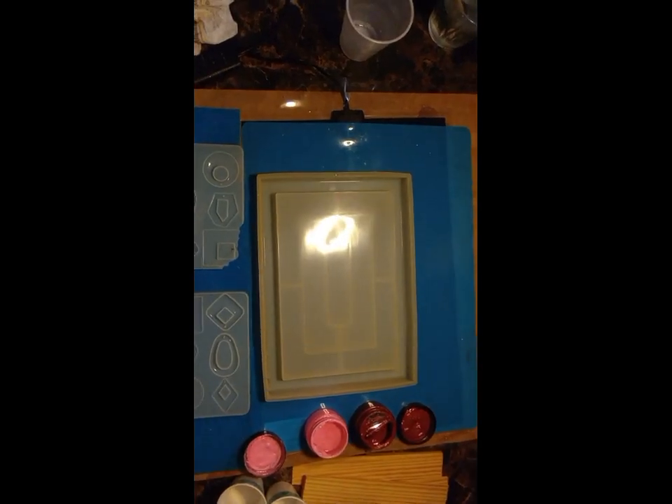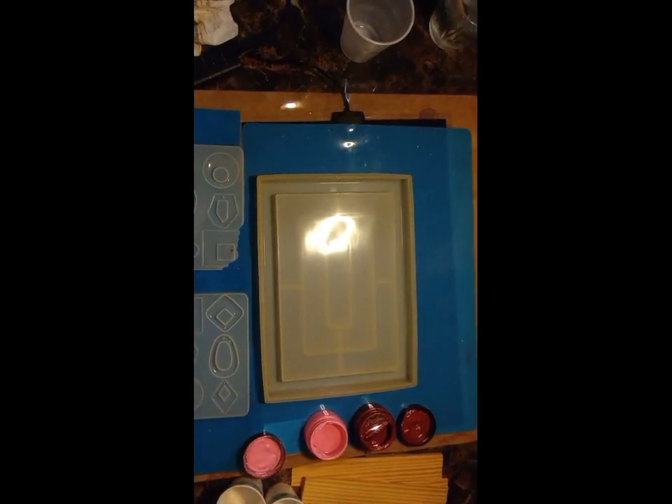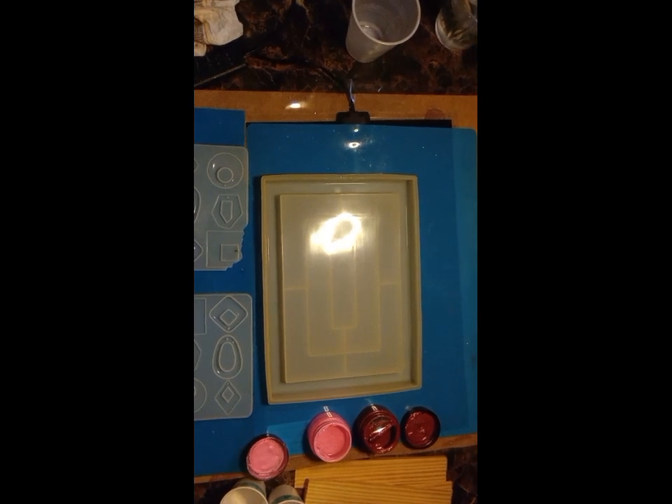Hello everybody, this is Missy Evans with Missy Evans Crafty Creations. I'm here to make a beading tray.